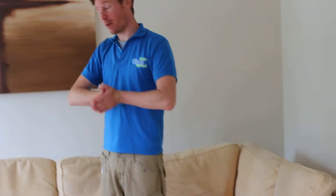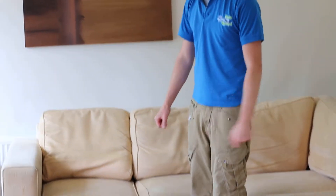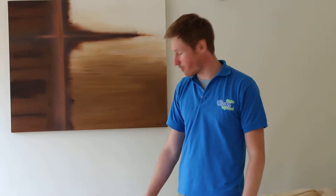We're on an end of tenancy apartment — two bedrooms — with an L-shaped, light cornflour cream sofa which, as you can see, is in need of a bit of TLC. The landlord was saying the couch probably hasn't been cleaned in about four or five years, so the transformation is going to be pretty stunning, which is why we've done a video for it.